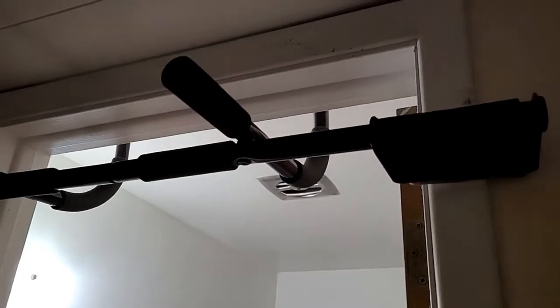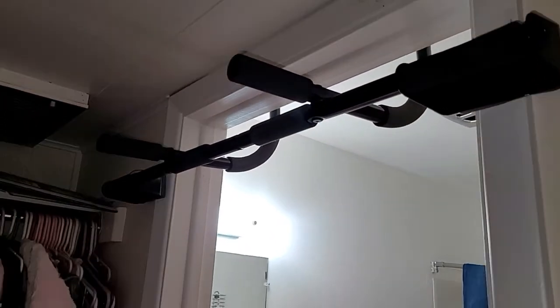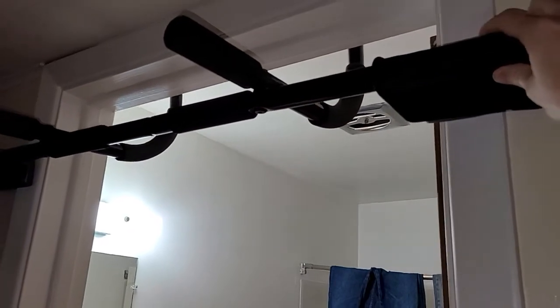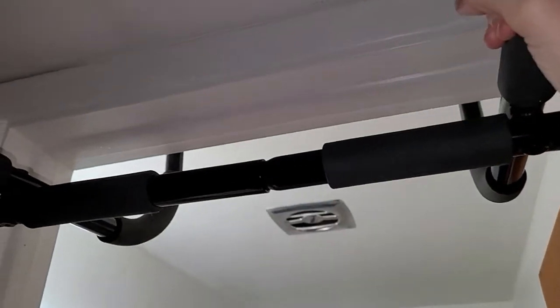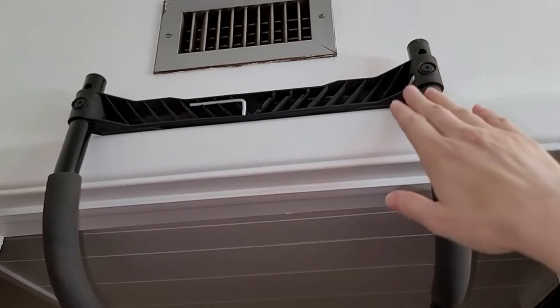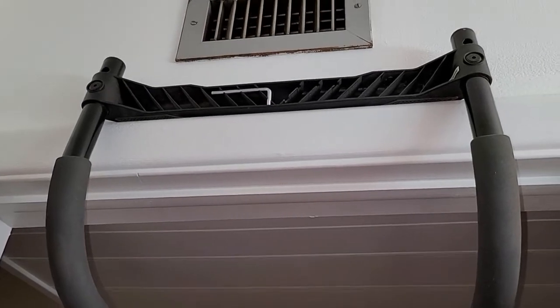You have it right here, nice and stable. As you can see, it does set right up there in the door jam. Nice, easy, convenient features here with the handbars. You have this handbar option as well as these handbar options here. It goes on the back of the door jam, so you have a good sturdy structure hanging on the door frame.